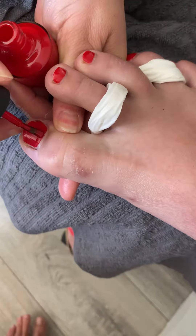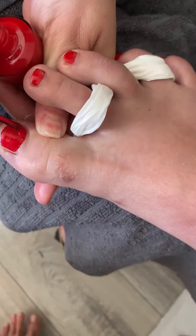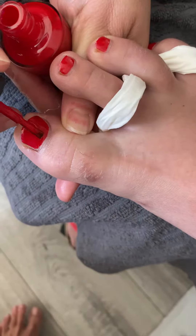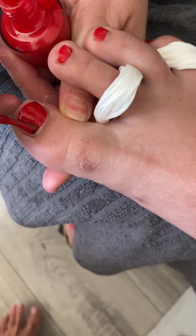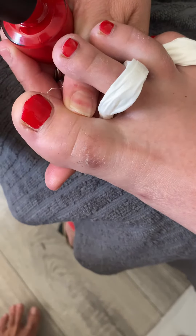Okay, second coat of the red going in now, and you can correct any little errors you've got. Nice and low again if you need to, you can just tidy up.